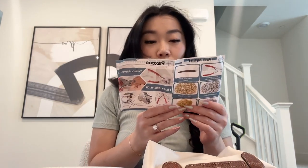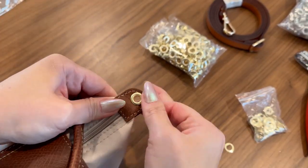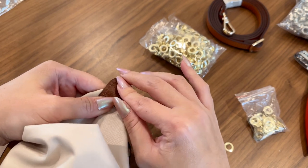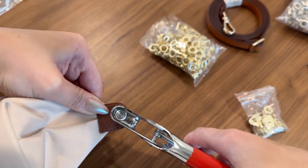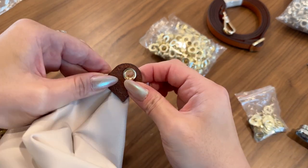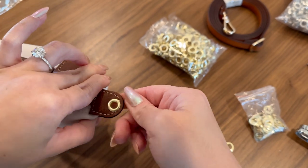Now we're using the grommet setter tool, which seems pretty self-explanatory. Here's a closeup: I put the grommet on the top and the washer on the bottom for a cleaner look, then punch them together. And that's it — it's not moving anywhere, just a little sharp on the back, but not the end of the world.